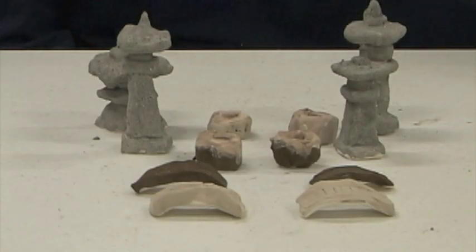Okay, everything is glazed. Now it's going to go into the kiln for the firing tonight.